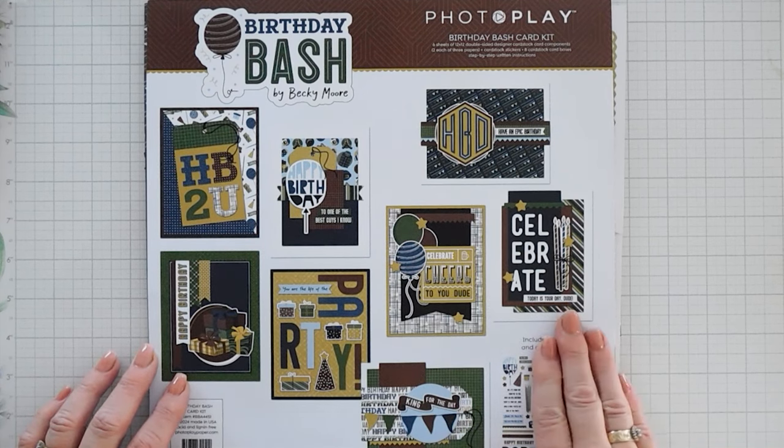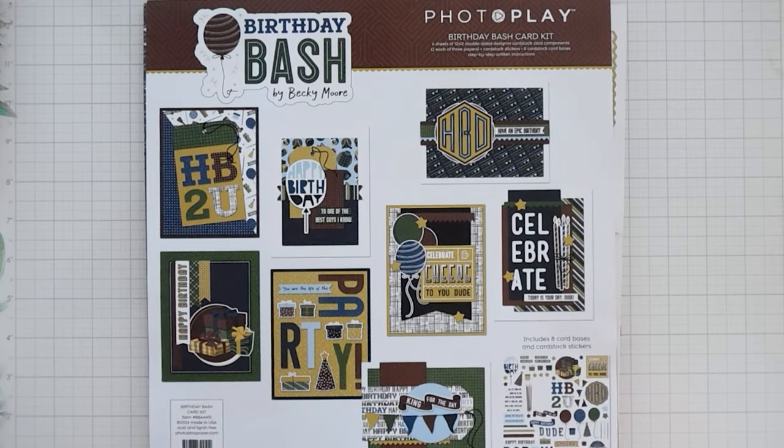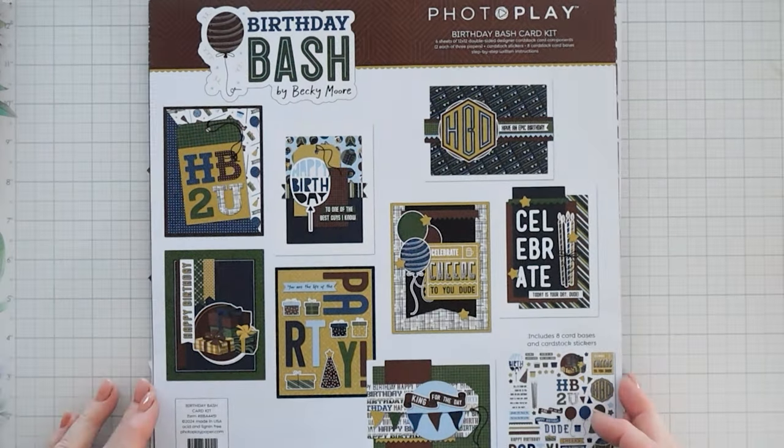Last week we did a process video sharing how to create eight beautiful cards on the masculine theme side, and today we are going to create two more cards using the card kit leftovers. We're going to be using the same supplies, so you won't need anything extra — with the exception of card bases. I'm going to be using two A2 card bases and some white card stock.